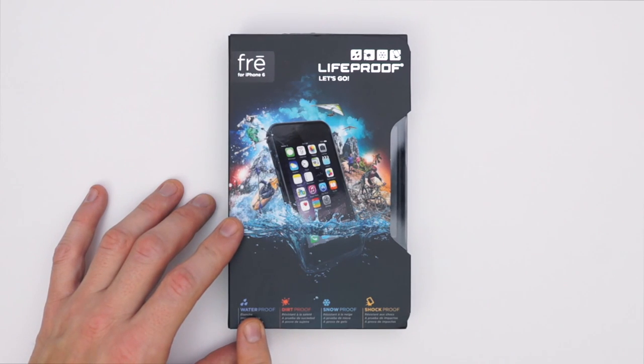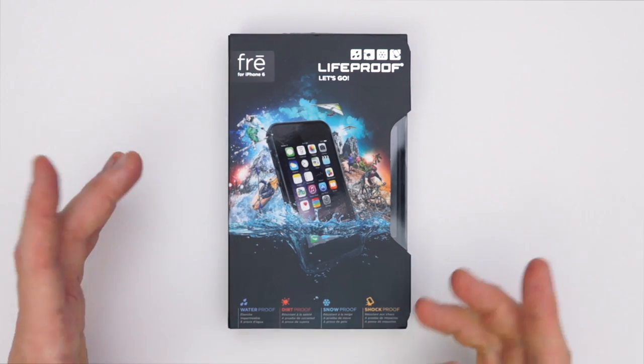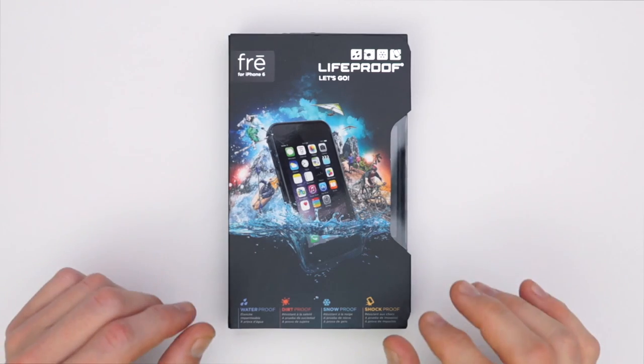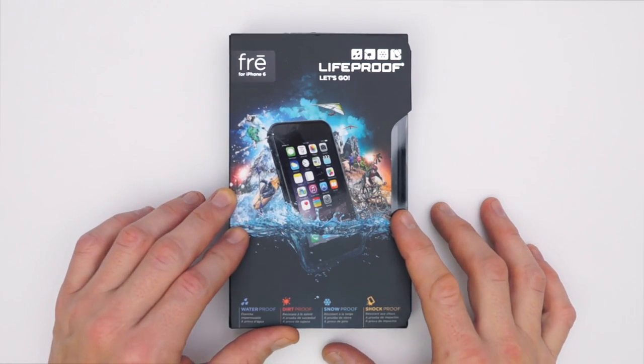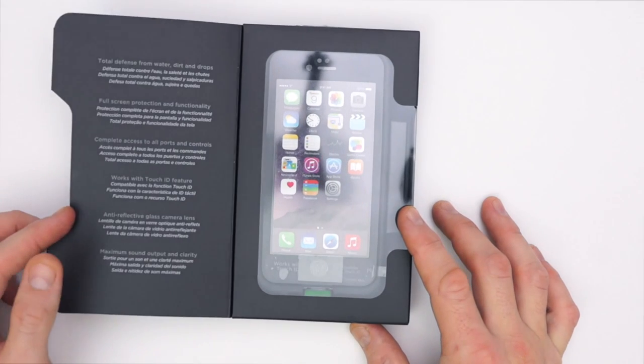Now this thing is waterproof, dirt proof, snow proof, shockproof — so it's pretty much element proof. Now I still wouldn't throw it into fire; I know it's very tempting and you want to definitely test it out, but I advise against it — it probably wouldn't have the results you're looking for.